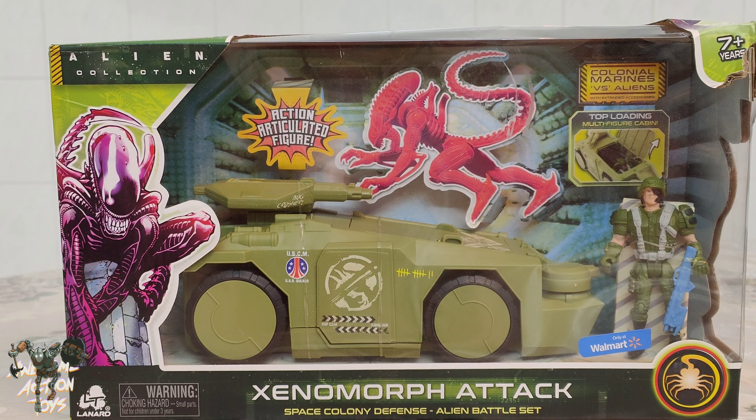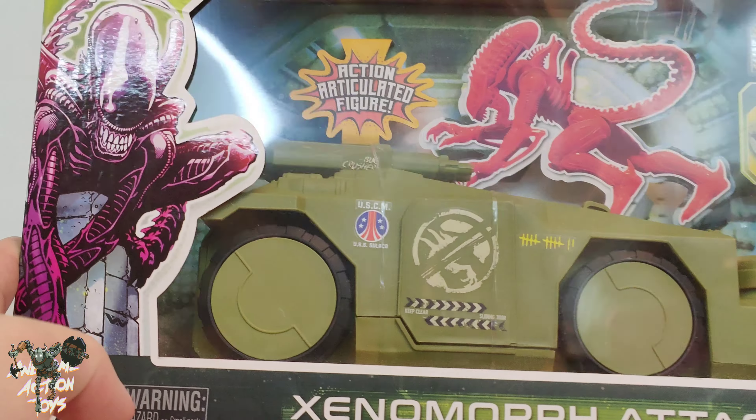Welcome back awesome action toy fans and subscribers. I am in the kitchen of my in-laws' house here in Malaysia, bringing this review of this older Lanard alien set — the Xenomorph Attack Set, 1:18 scale — with a rather cool tank from Aliens.